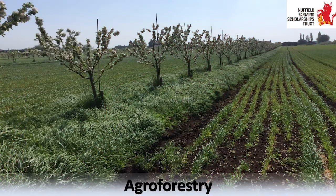Agroforestry. This is in Peterborough - a fellow Nuffield Scholar, Stephen Briggs, who has apple trees in his arable fields. His soil is prone to wind erosion and nutrient leaching, so planting apple trees has reduced both, added 10% to his production, spread his workload, and added diversity of income. The longer I was on my Nuffield travels, the more I realised we need to get more trees back onto our arable and livestock farms if we want to be sustainable in the future.